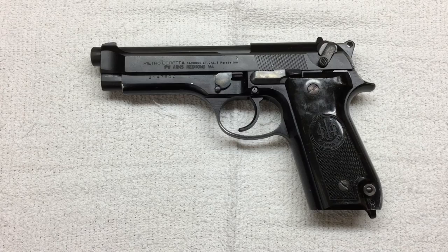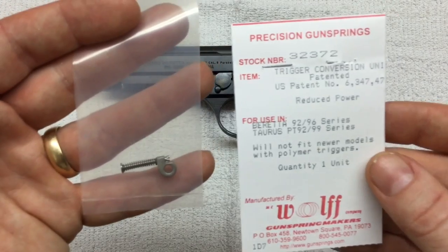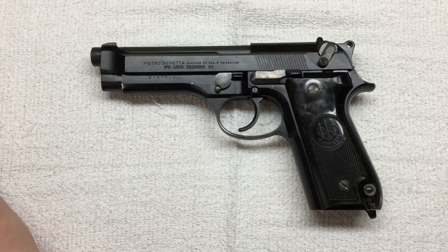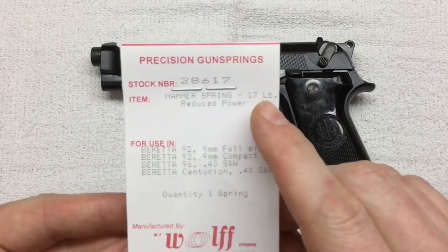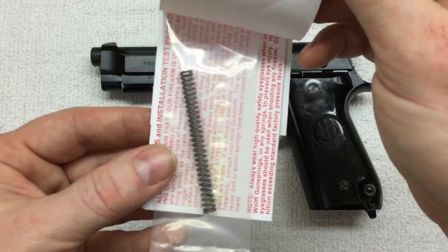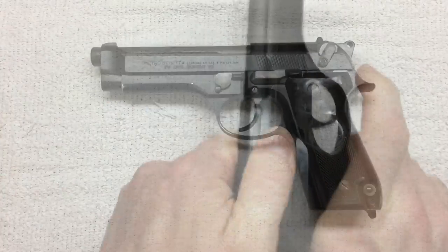First thing I'm gonna do is replace a couple of springs. I picked up some Wolf springs — this is a Wolf trigger spring. I also picked up a new hammer spring for it. This is a 17-pound. I believe the factory spring is a 20-pound. I've heard great things about these springs, so we're gonna put them in, try it out, and see what we think.